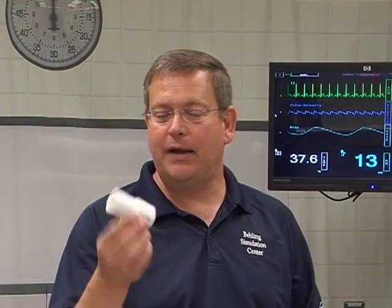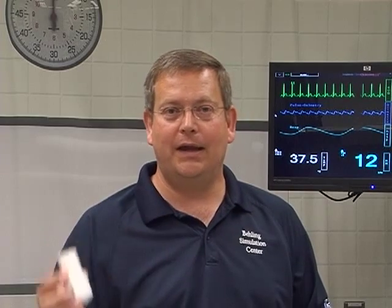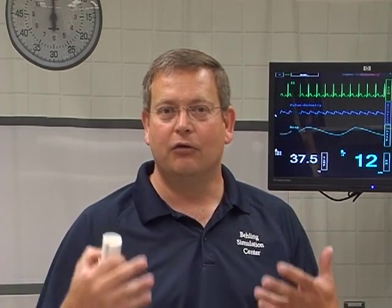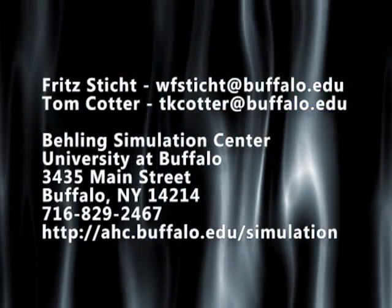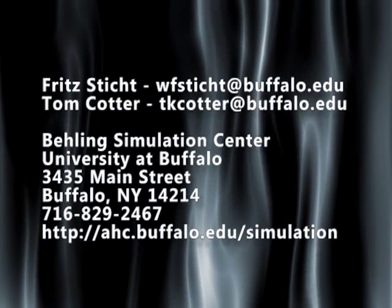Today we created our uterine model, adapted it into a tissue box to create a simulated vaginal canal, and then took it one step further and moved it into our female mannequin to give a more high-fidelity, realistic experience. If you have any ideas, feel free to contact us here at the B-Link Simulation Center. Hope you enjoyed the video — thanks for watching.